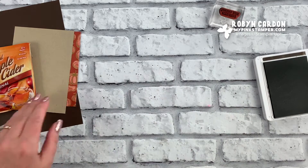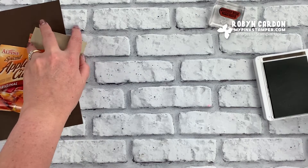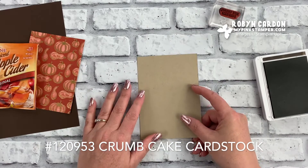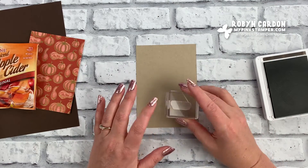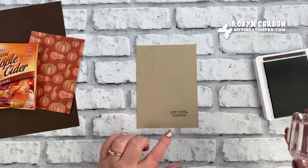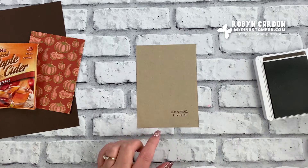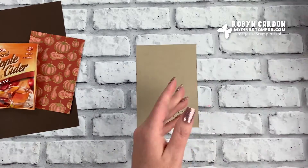I have the stem ready to go, and I'm also going to go ahead and stamp on this piece of Crumb Cake cardstock. I'm stamping the sentiment 'Hey There Pumpkin' right here. I'm going to be adding a die around this, and I'll have all of my stamping ready for that.